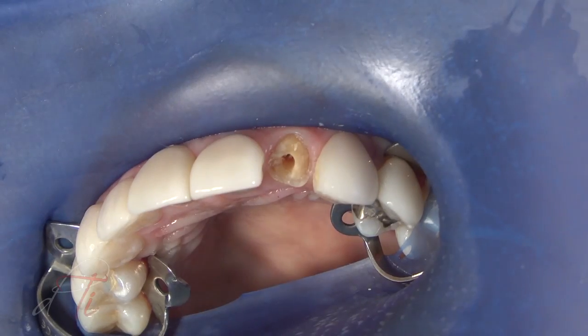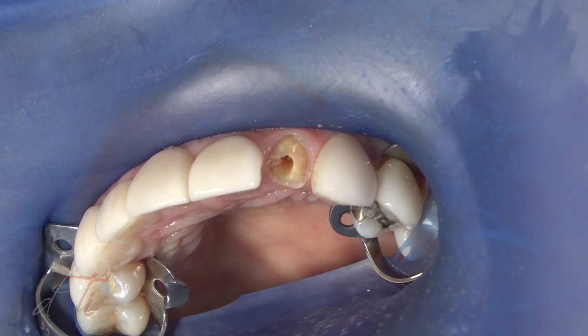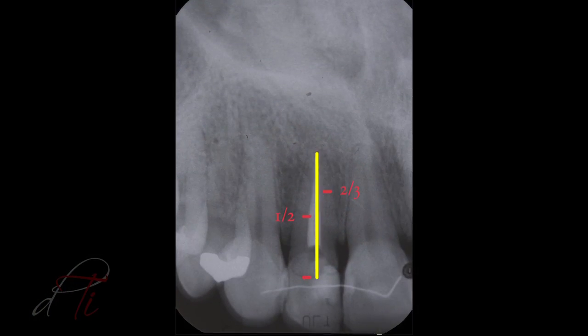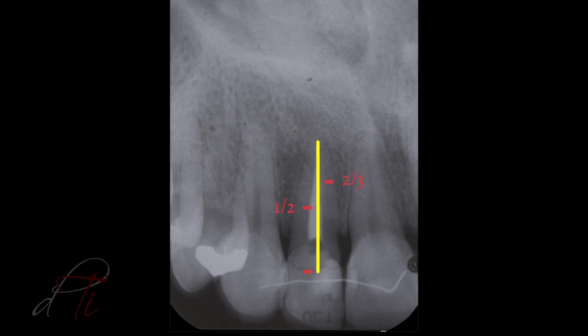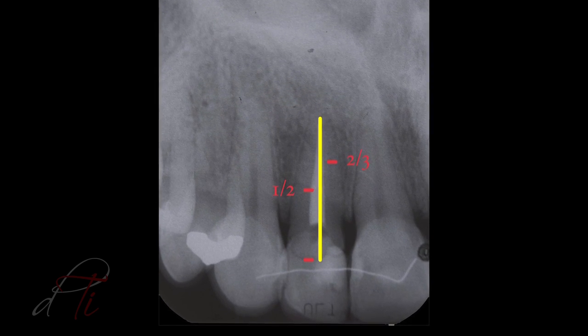The use of a dental dam is required through all steps of the canal preparation and adhesive procedure. The canal length is measured from the radiograph, and the desired post-channel length is one-half to two-thirds the length of the canal.